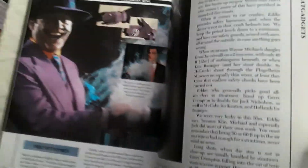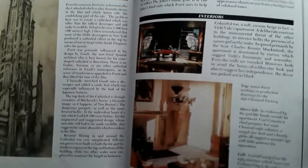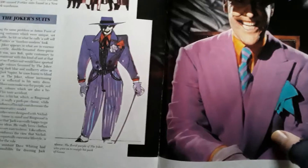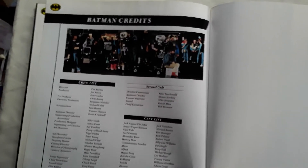There's the Joker again, and a little piece on the Joker's costumes, which are an iconic part of that. And of course Danny Elfman — the music is iconic and fantastic, the Batman theme. Here is some concept art for the Joker's costume, and that's where it ends with the credits from the film.